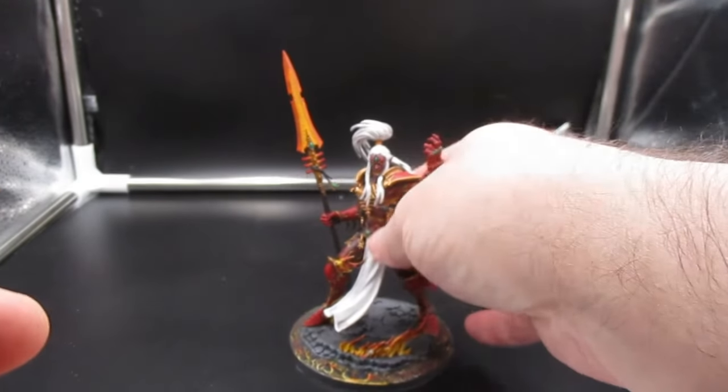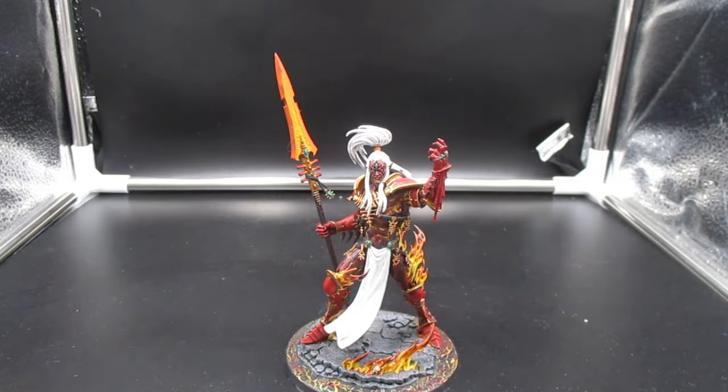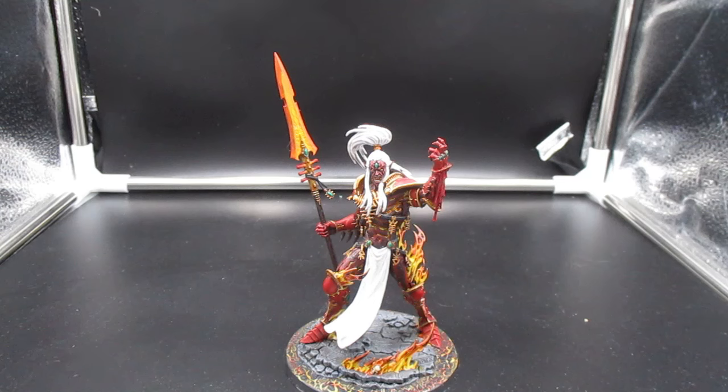It wasn't too hard to paint because I followed the Duncan Rhodes painting tutorial on YouTube — there will be a link to that in the description. I used Citadel paints exclusively on this model, well except for the gems — I used Shining Silver by The Army Painter. But other than that, it's exclusively Citadel paints. White Scar is a pain to work with: it's got a chunky consistency and it's very hard to get a smooth coat with it. Just use Matte White by The Army Painter instead.